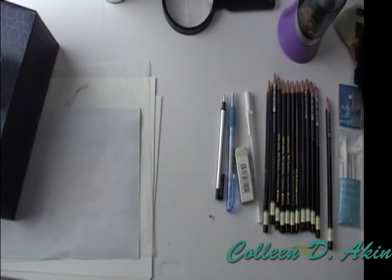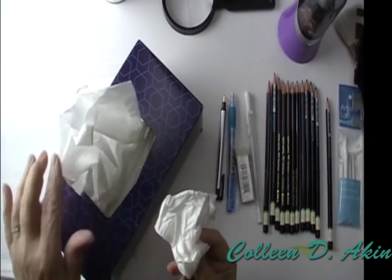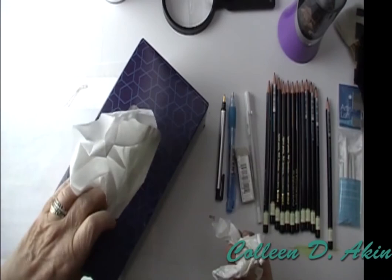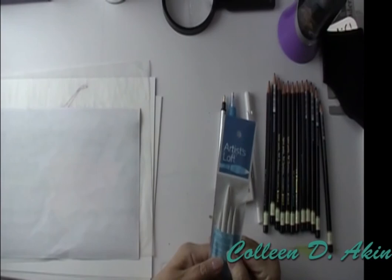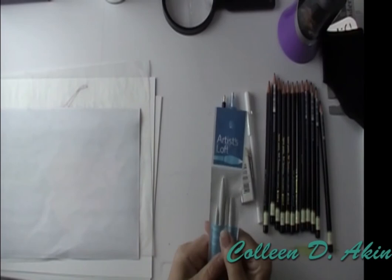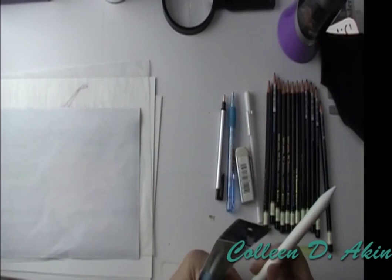Let's talk about blending tools. First and foremost is your Kleenex for larger areas like backgrounds or ground areas where things are sitting on the ground — so that's important to have around. And your blending tool that's fabulous is the Tortillons. They're a wound paper but not a really tightly wound paper. You can pick these up at Michael's, Hobby Lobby, or Dick Blick.